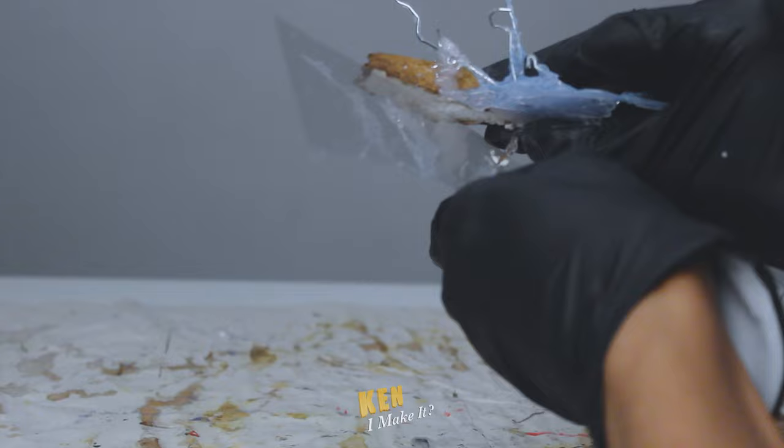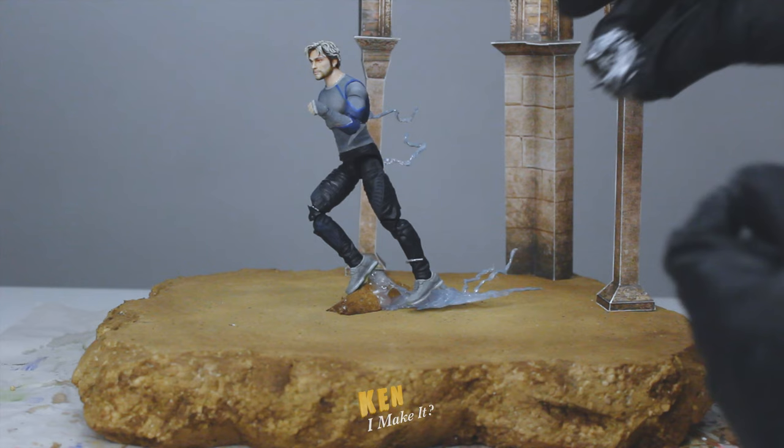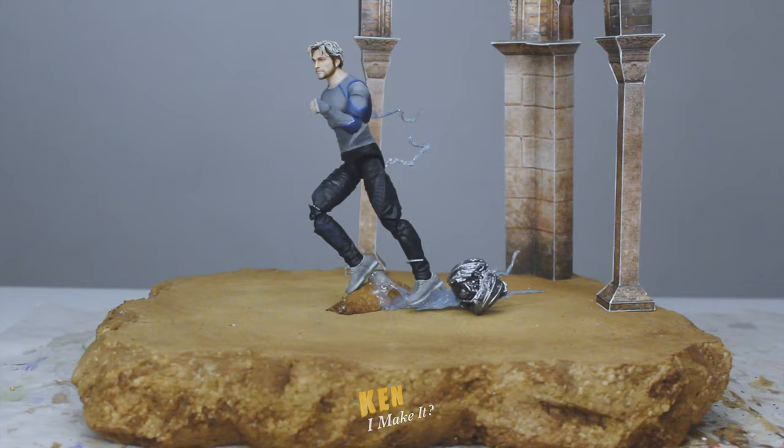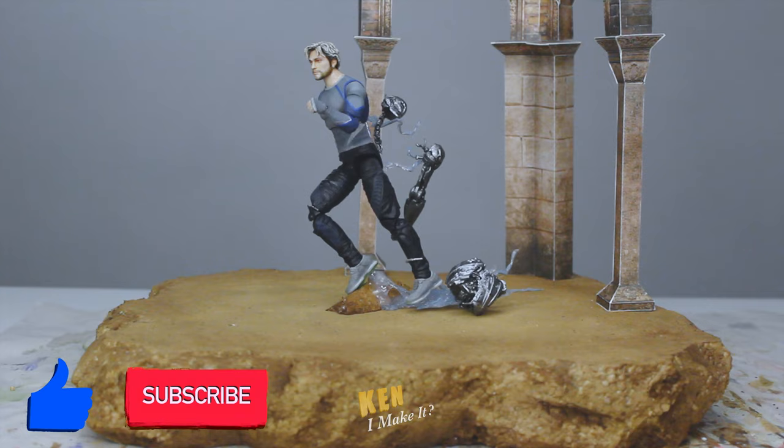Let's see if this looks convincing on the display. That looks pretty decent. Now all there's left are the Ultron pieces. This piece here is quite heavy, so it's perfect right here to weigh it down. Let me hang the other pieces on the streaks. Not perfect, but I don't want to glue these pieces down permanently, so this will do.